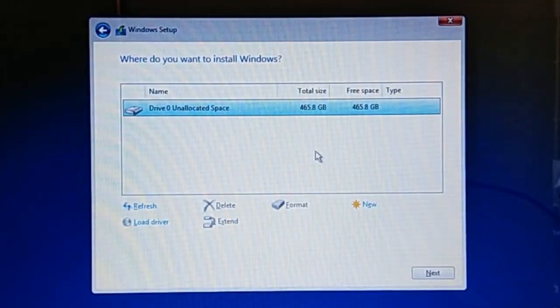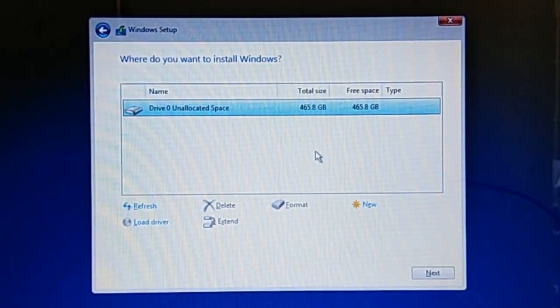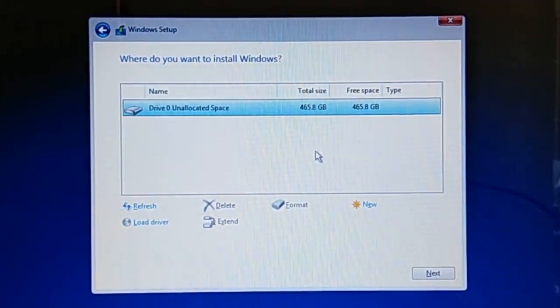Clicking Custom brings us to the Drive Partition List dialog where we can choose the partition where Windows 10 should be installed. Windows Installer will show all drive partitions of all drives on your PC. If you are installing Windows on a blank drive like mine, you will see one drive named Drive Zero Unallocated Space, as shown here. If you have a drive of 256GB or larger, I recommend partitioning your drive so you can keep personal files separate from Windows and program files, making future clean reinstallations much more convenient.